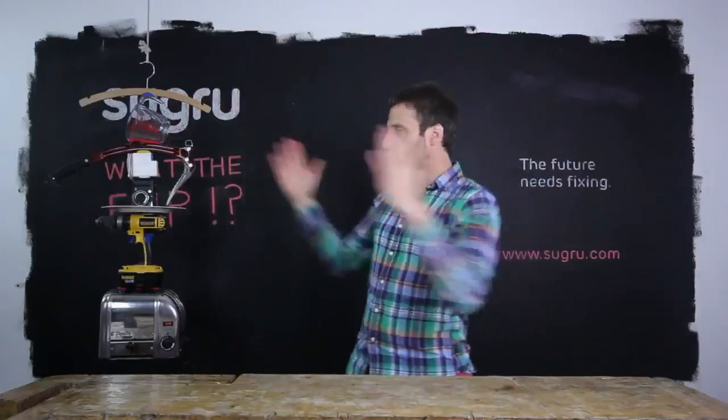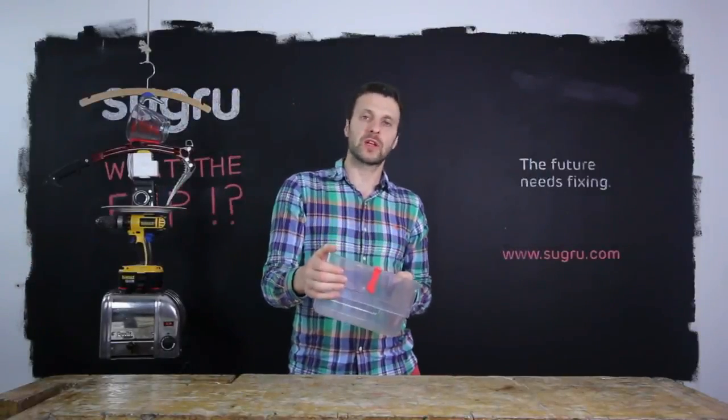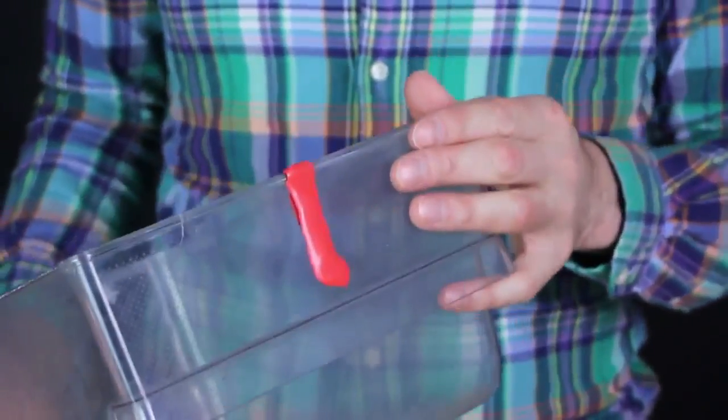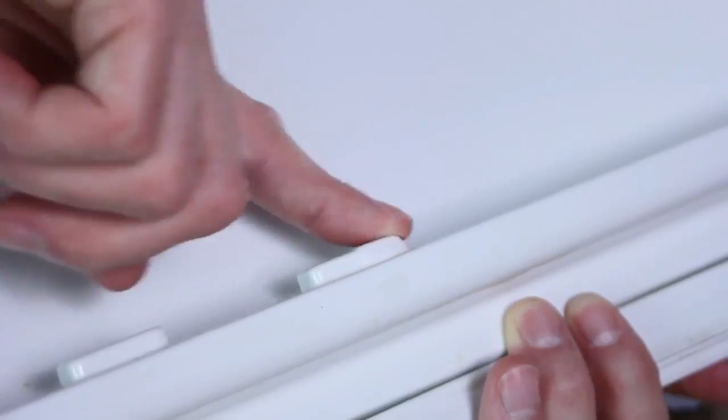Something you didn't know: Sugru can withstand extreme temperatures. It's cold proof down to minus 50 degrees Celsius — that's minus 58 degrees Fahrenheit — so you can repair your freezer drawer or rebuild broken parts in your fridge.